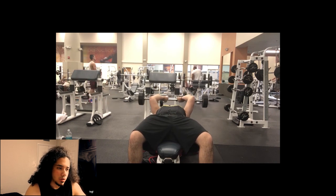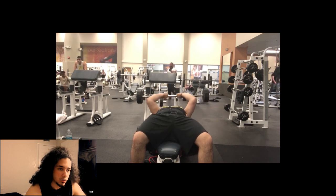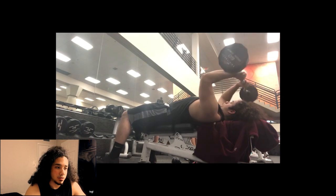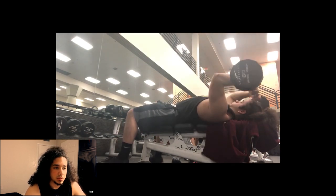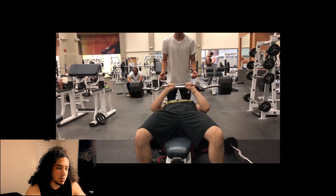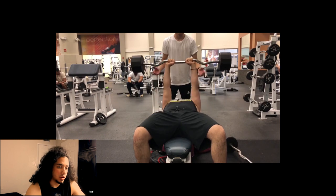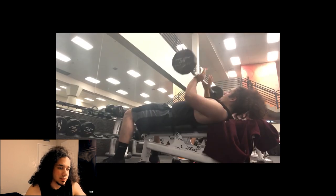Skull crushers — just go light. It hits the long head of the tricep; obviously you're working the whole tricep when you do it, but the emphasis is on the long head. It's honestly a good tricep workout. I superset that with close grip bench — it's only 110 pounds, but trust me, you do feel it.